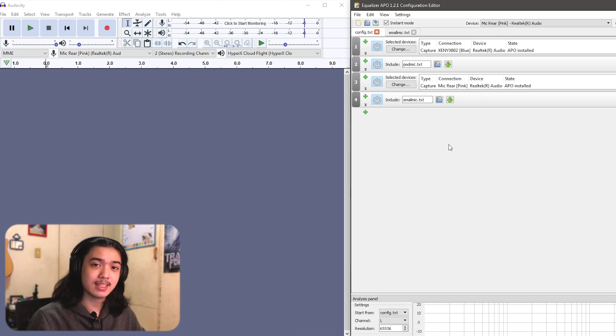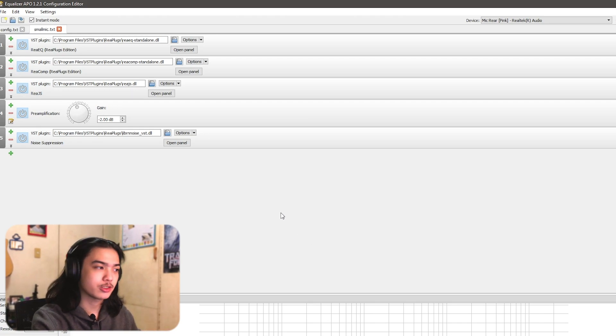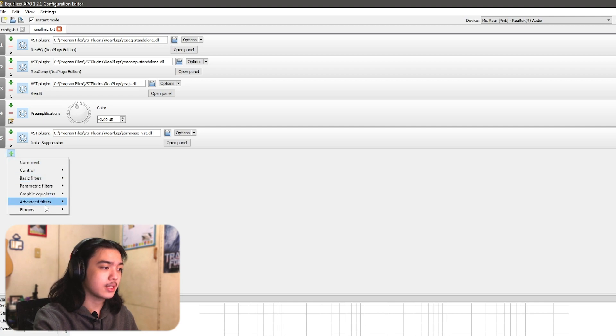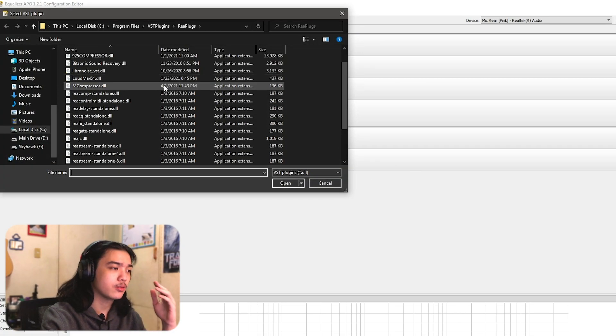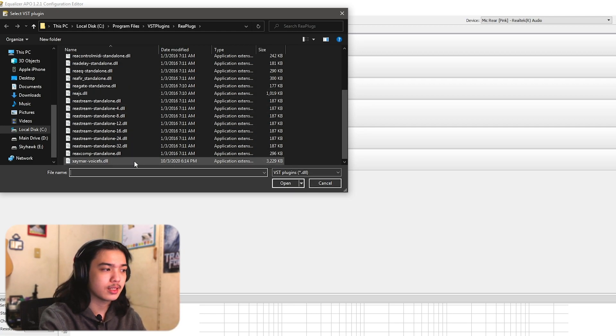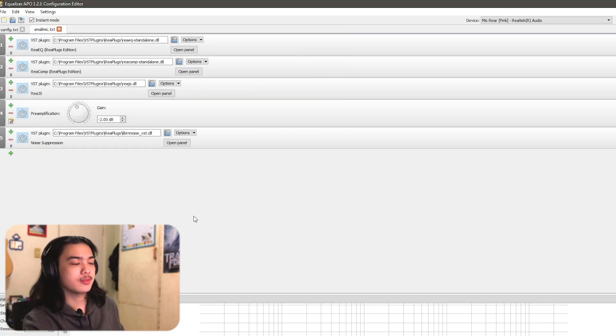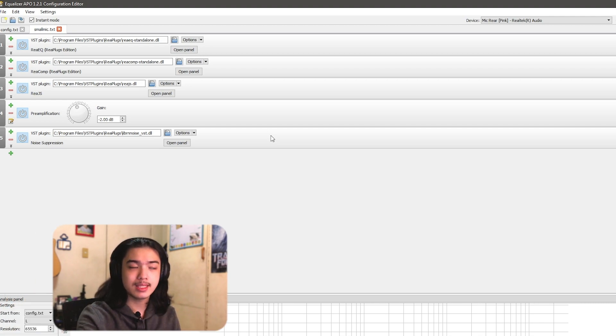You can get an even better result if you spend more time fiddling with the settings rather than doing it live in a tutorial. You could also add more VSTs — personally I'd add a LoudMax limiter. I'll be making separate videos on improving the BM800 and the pod mic, but those will have pre-configured settings explained rather than being set up live like this one.